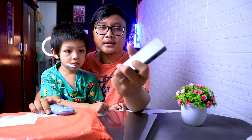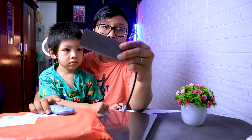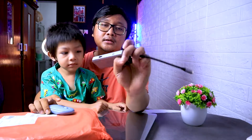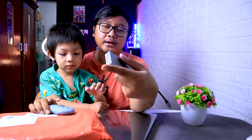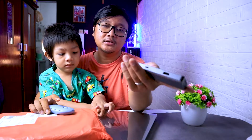Yang pertama gue udah beli dongle. Harganya sekitar 400 ribuan, jadi ada 9 slot ya — ada 3 USB, 1 SD card, 1 micro SD, 1 VGA, 1 HDMI, 1 Type-C, dan ada jack audio 3,5mm juga. Ini Thunderbolt udah Type-C ya, Type-C punya.